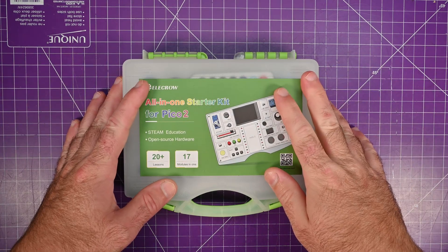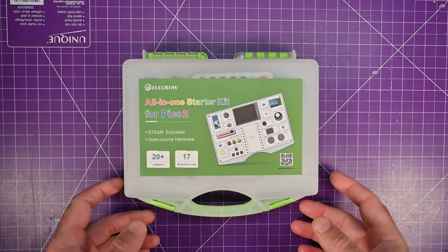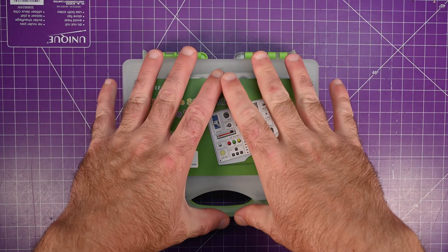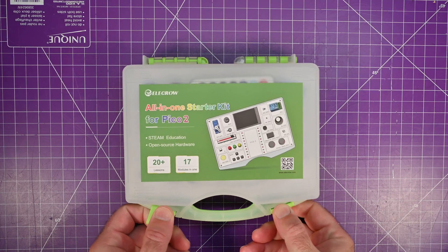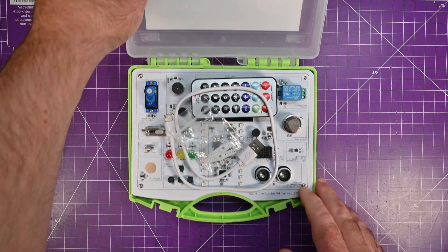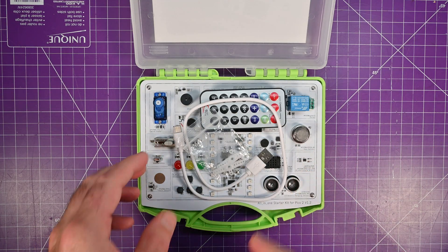Helikro sent me this all-in-one starter kit for Pico 2, and I accepted because I think it's a really cool concept. It's a very small briefcase — it looks a lot bigger online — and when you open it, it has pretty much all you need to start learning the Pi Pico 2.